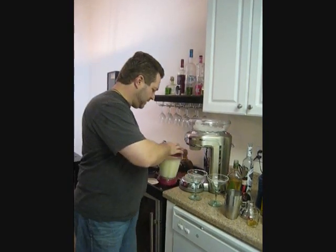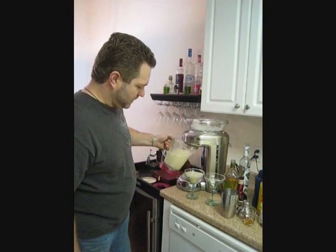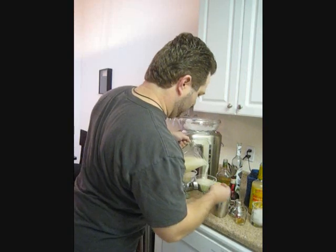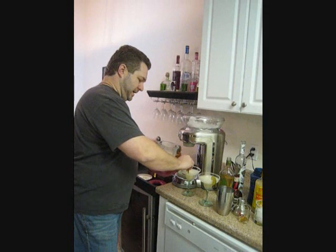That is what I call the perfect batch of frozen margaritas. All it needs is a little lime garnish and we're ready to enjoy National Margarita Day.